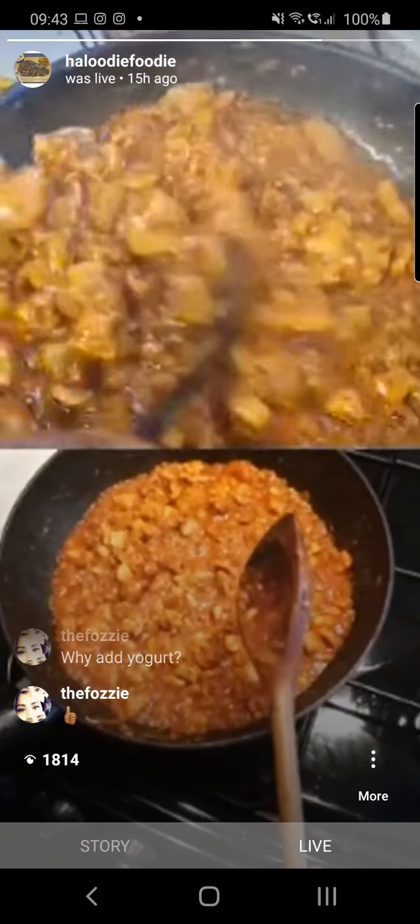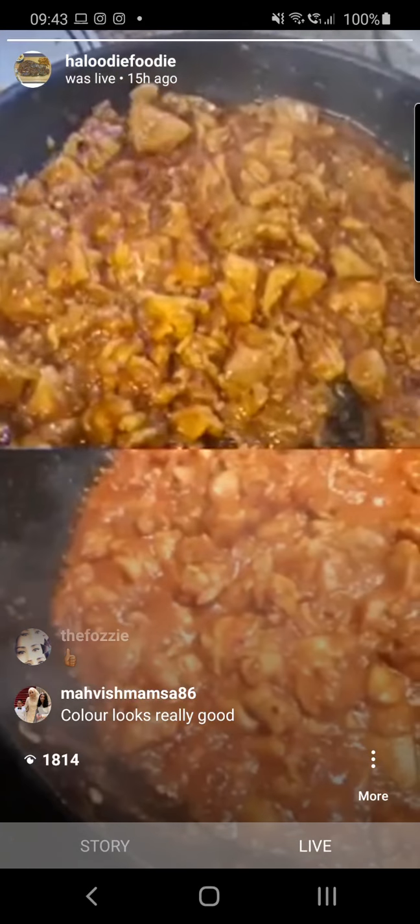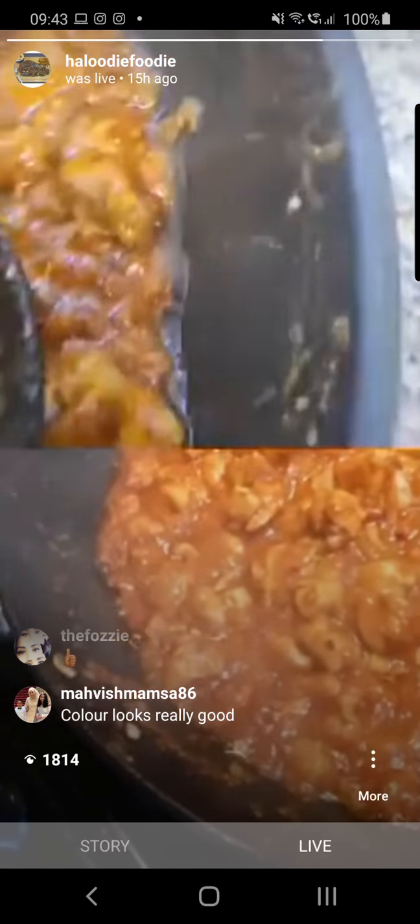On the edge of my karai now I can see the oil separating. Mine's separated as well — you can see on the edge, the oil has separated.